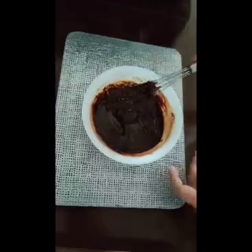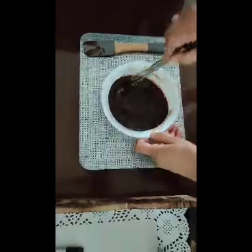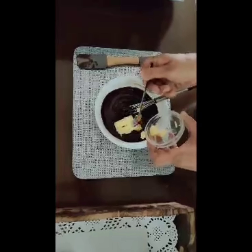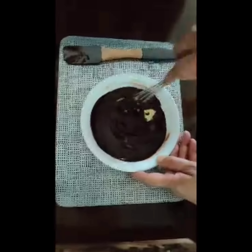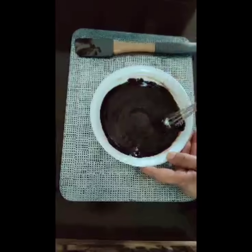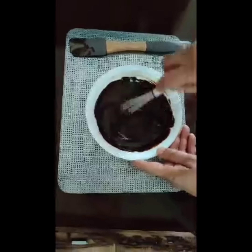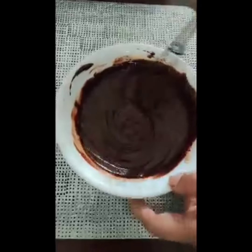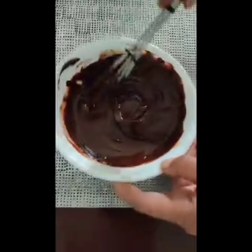See the consistency — this is the consistency that we want. At this stage you can add a tablespoon or two of butter; it really adds to the taste. Mix it well, and if it doesn't melt you can put this back in the microwave for 10 seconds.